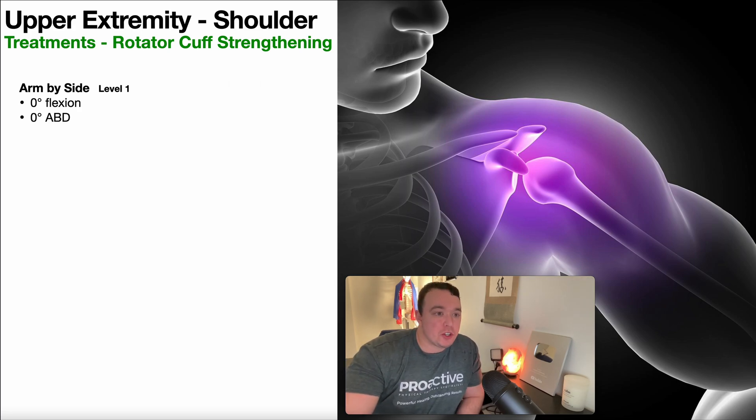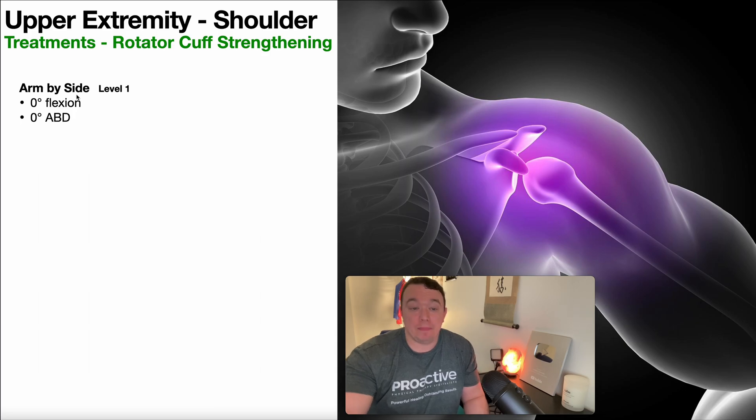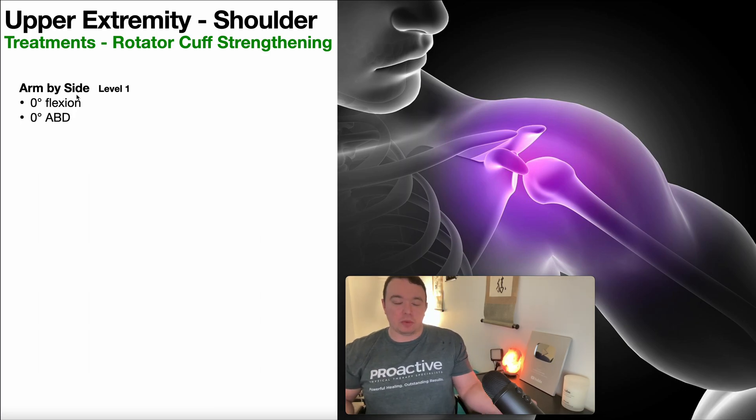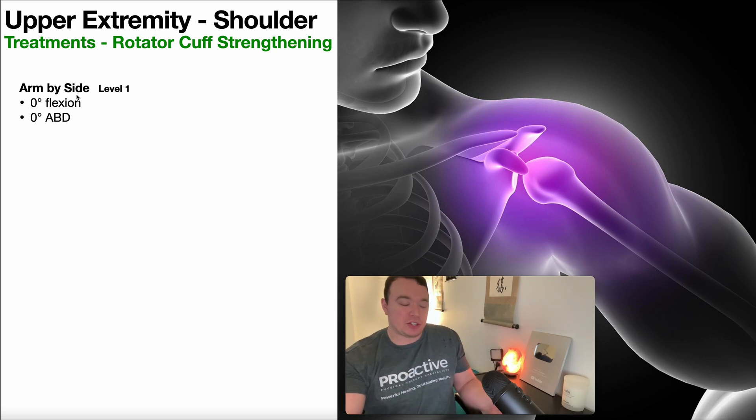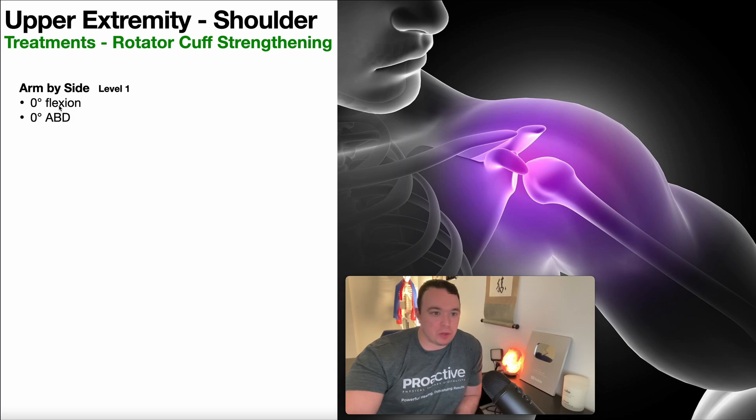So the first position — this is the standard position for internal and external rotation. It's the test position for MMTs for strength. It's how most people strengthen these muscles, and in some cases where people generally stay. So it's this internal and external rotation by the side. I'm terming this level one. And obviously, if the arm is by the side, it's pretty much zero degrees of shoulder flexion and zero degrees of abduction.